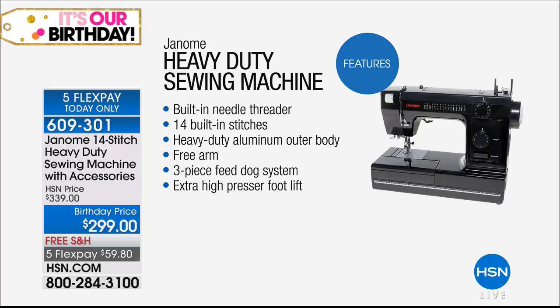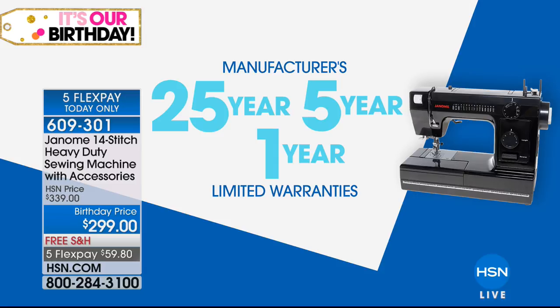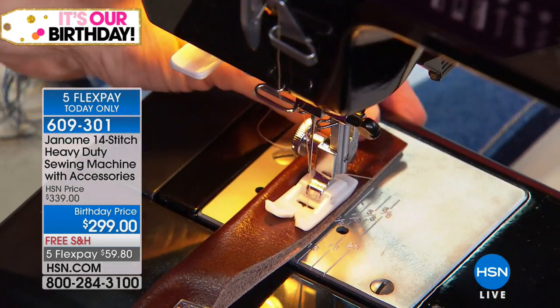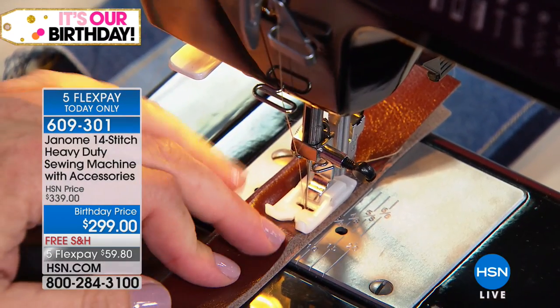You can see the built-in needle threader, 14 built-in stitches, heavy-duty aluminum outer body, the free arm, the three-piece feed dog system, the extra high presser foot lift — you're getting all of that on this machine. It's got a manufacturer's 25-year, five-year, one-year warranty. The 25 years is on the inside metal parts. Then you've got a five-year manufacturer's warranty for the knobs and things like that, and then a one-year limited warranty on some of the gadgets in the front. Different parts have different lengths of time.